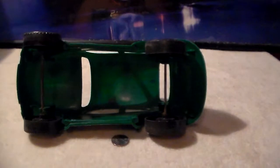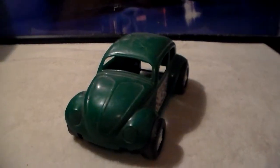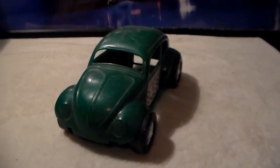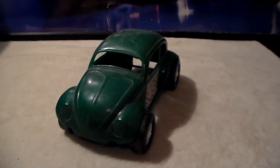There's the inside — as I said, there was no interior, and there never was. They sold them just like this, as a simple plastic Volkswagen Beetle. All right, there you have it: a 1970s Gay Toys Beetle. I'm not sure of the exact year, but I know it was from the 70s. Thank you for watching.